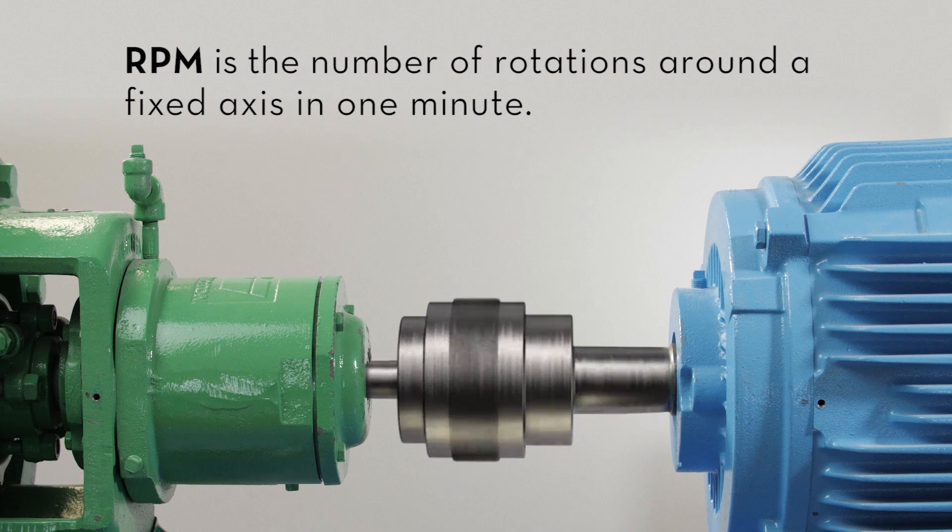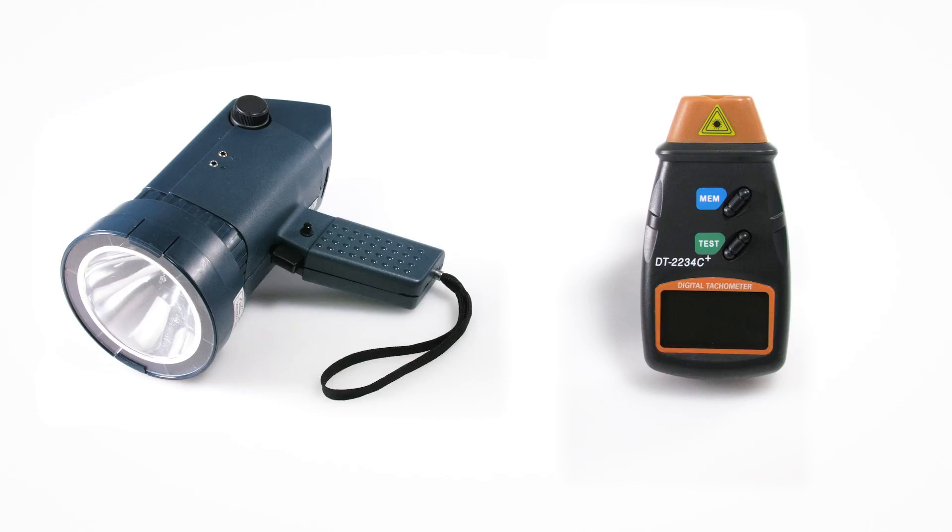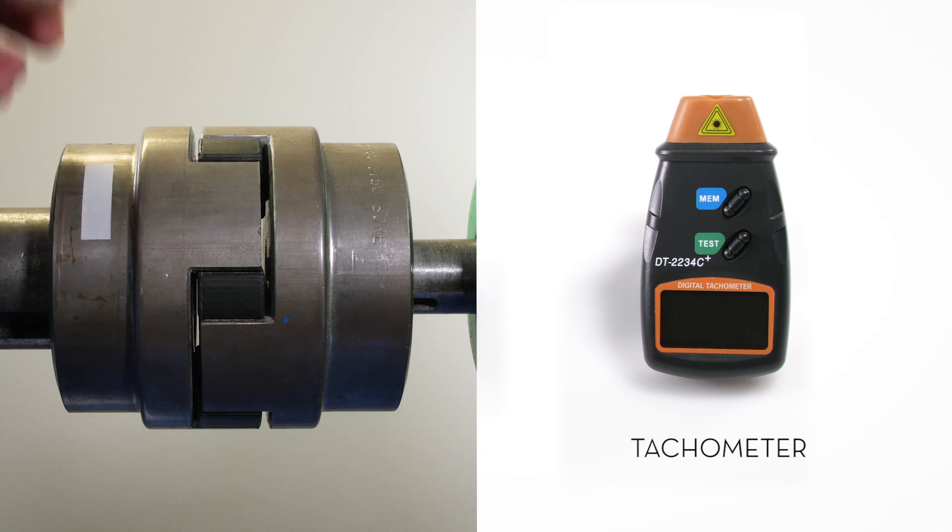RPM is the number of rotations around a fixed axis in one minute. RPM can be measured with a number of tools, such as a stroboscope or a tachometer with reflective tape on the rotating element.